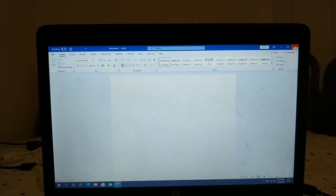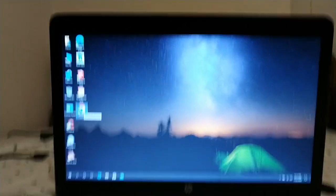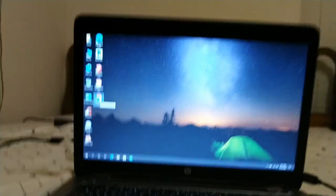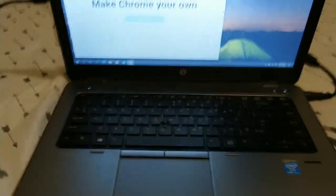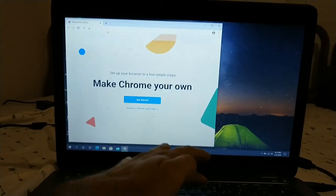So we've got Word open here. One thing I like about this old computer is that it actually has a hard drive indicator light. A lot of the newer ones like the 3480 and the 3400 don't have that indicator. Now I opened Chrome — that didn't seem to take as long to open. We're going to do an audio test in just a moment; I'll go into YouTube and pull up one of our other videos as a test.